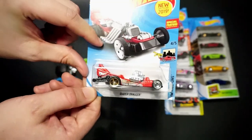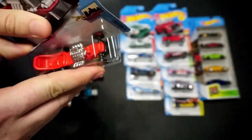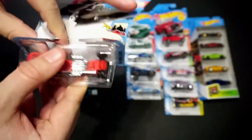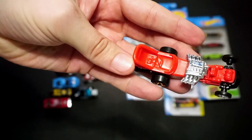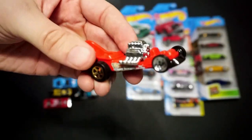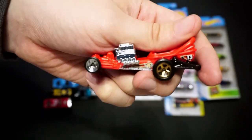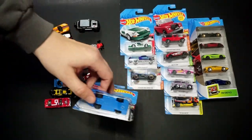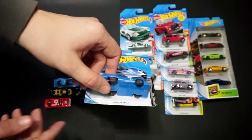Let's look at Diaper Driver — kind of a cool car to pick up. It's part of the Ride Along series, although I'm not sure where the ride-along part comes in; I don't see where a character could hang on. Maybe it looks like a rail drag from back in the day — pretty retro. There was a diaper car or baby car similar to that back in the 90s, around '99 or 2000.